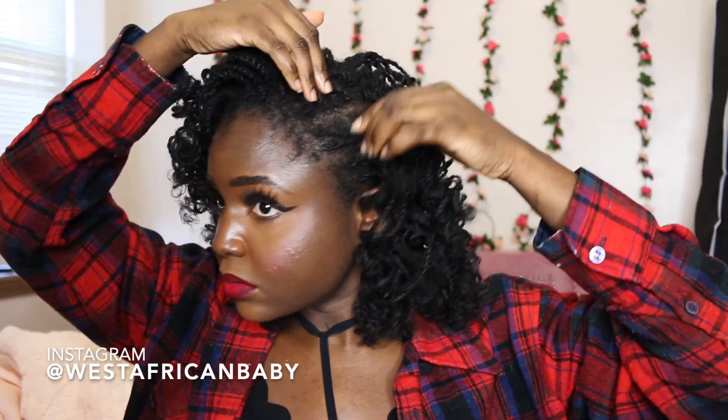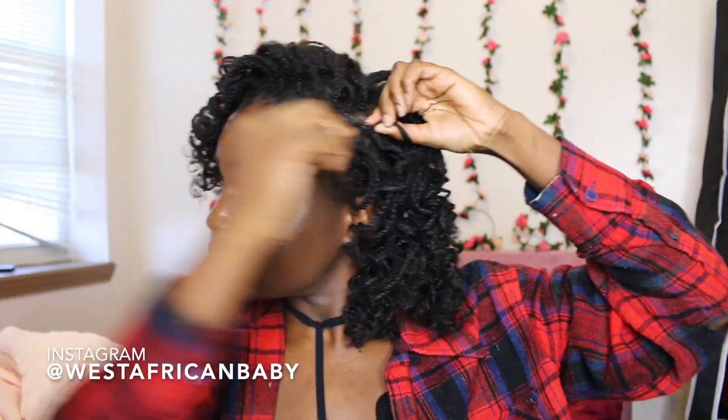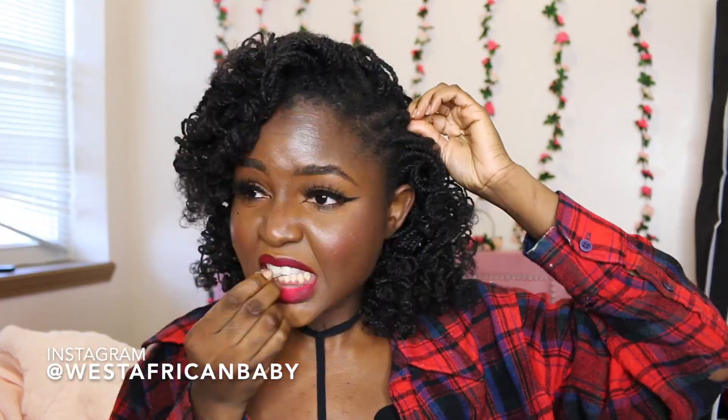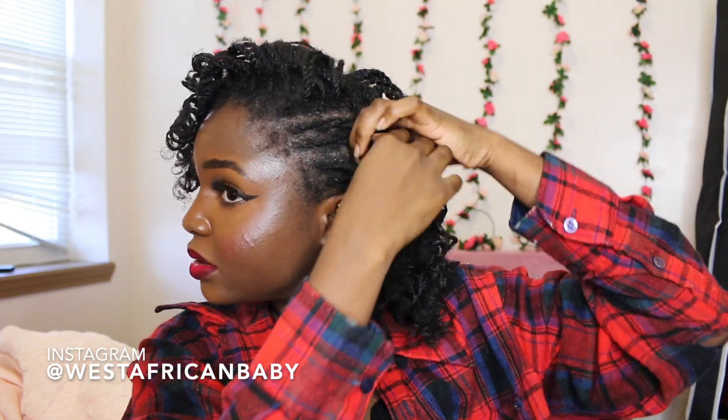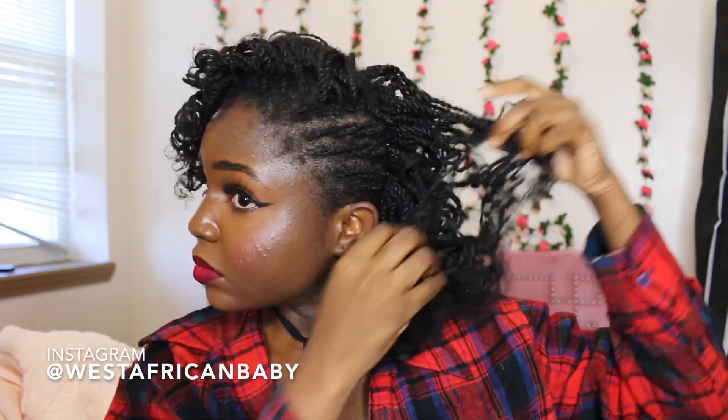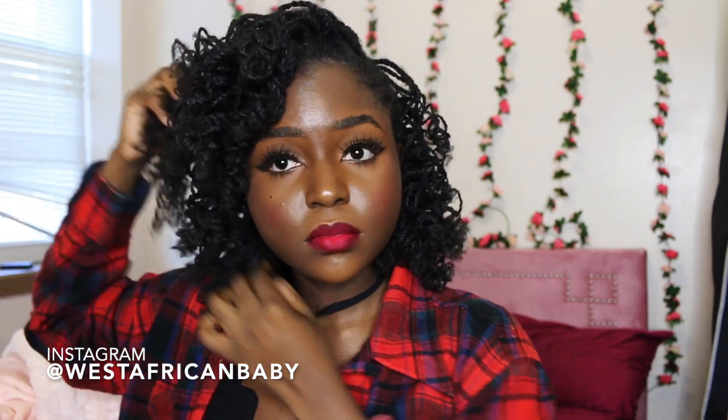So I'm done fluffing for now and I realized I should have redone my front twist because the parts have become a little bit rough, as you guys can see. So I'm just going to roll some of my hair to the back, pin the side, and then go ahead and use edge control to kind of clean up the edges. So this is what it's looking like after I cleaned up that side — I'm still going ahead to fluff it some more and give it more volume because I wanted it to be a little bit bigger.